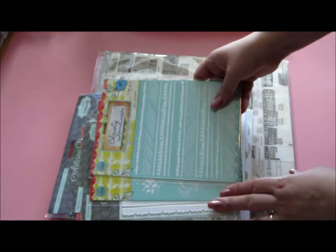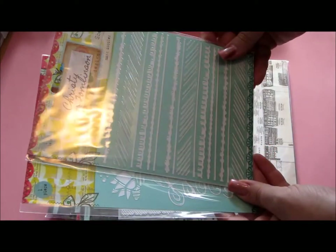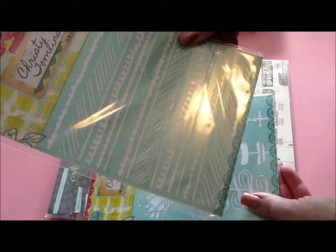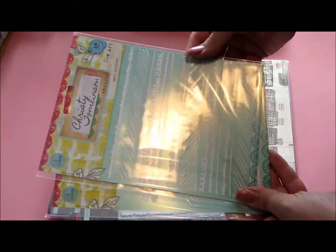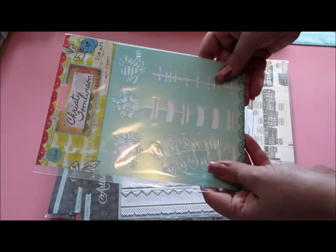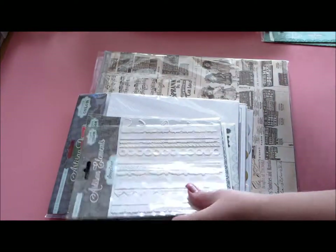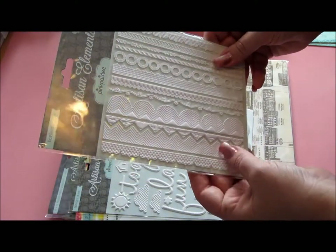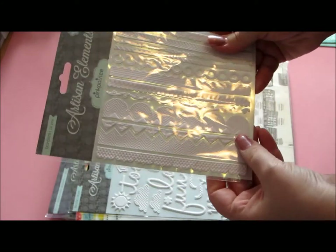Then I got a set of masks from Chrissy Tomlinson — really like this one, doodles and stuff, it's really cute. Then you get these flowers as well, pretty stuff. And even more as an embellishment — I really like this little foam plastic-y thingy, so much fun to customize.